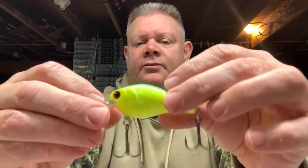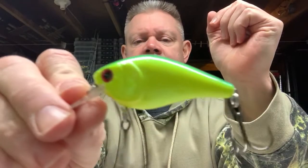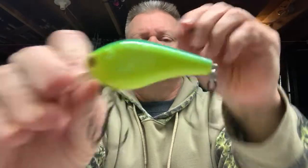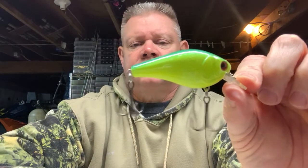The other RC I have here is another color I really like throwing — that's your true blue with chartreuse and a little orange. That's your Rick Clun square bill, Series 3. Those are the two Rick Cluns I picked up. Like I said, I have a ton of these but those are my newest ones.